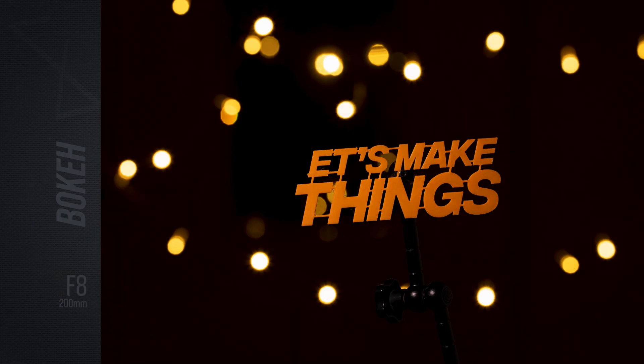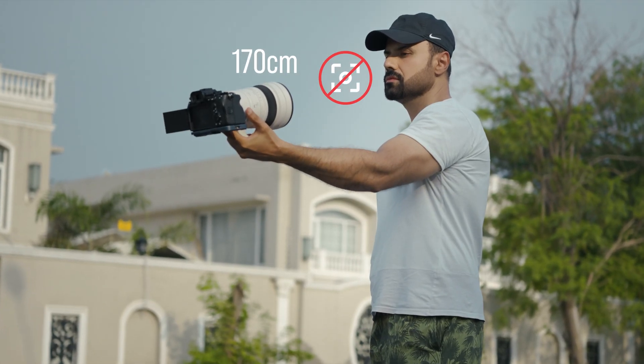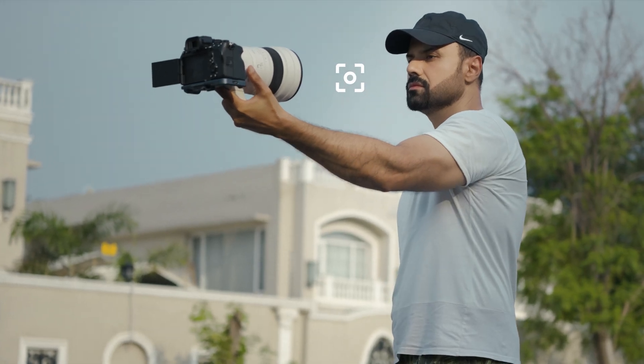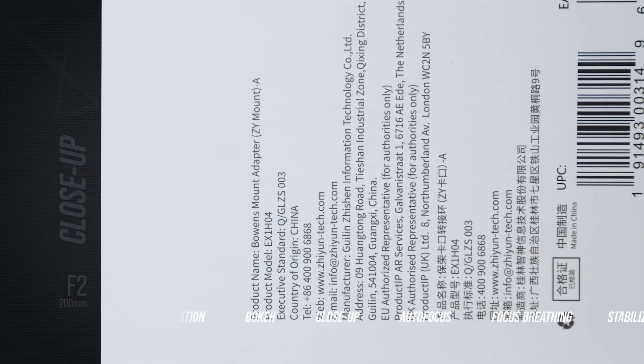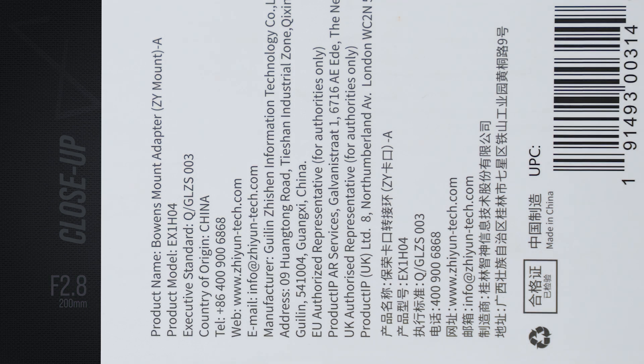Thanks to the rounded 11-blade diaphragm, those bokeh circles stay consistently round even when stopping down. This isn't a vlogging lens and it's certainly not built for close-up work — with a minimum focus distance of 1.7 meters it's better suited for subjects at a distance. That said, image quality wide open is still very good, and it hits peak sharpness around f/5.6.